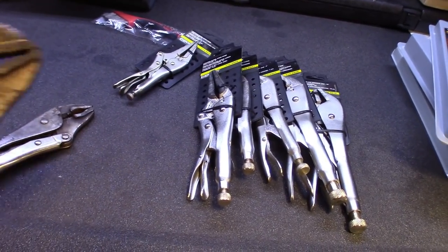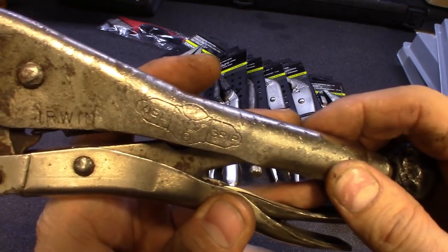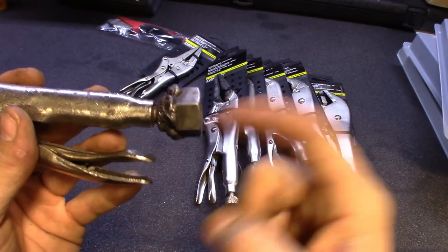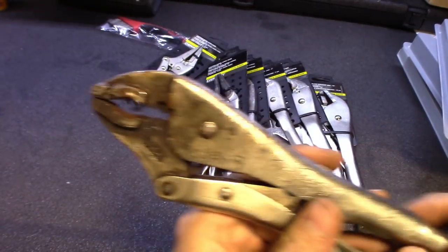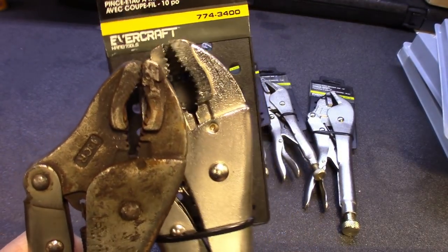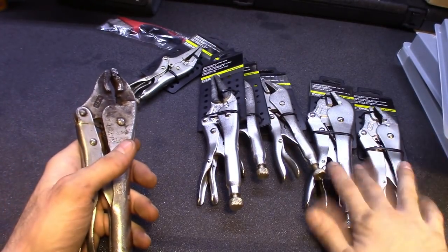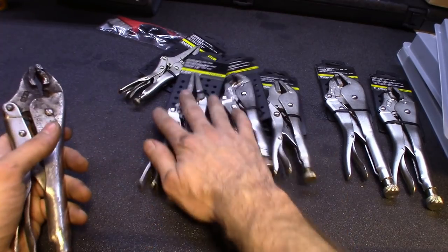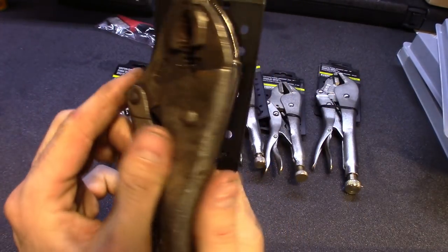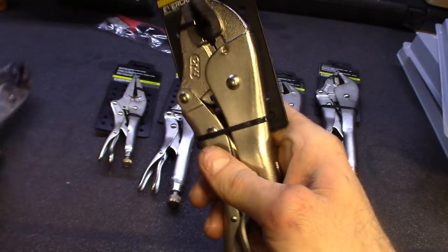Alright, so I grabbed the original Vice-Grip set — Irwin makes these. You can see this older one I actually welded a nut on to put on a slide hammer to pull axles out. But these new ones are pretty much the same. The teeth are all worn out on my old ones because I used the crap out of them. I paid about five bucks for the bigger set, five a piece for those, four bucks for the mid-size, and three bucks for the small ones on clearance. You can't beat it.